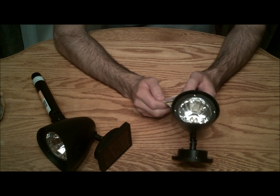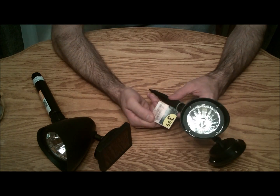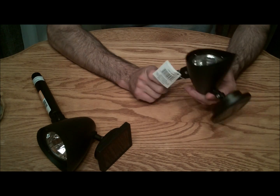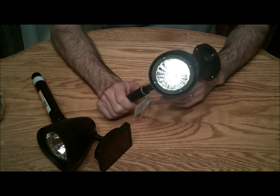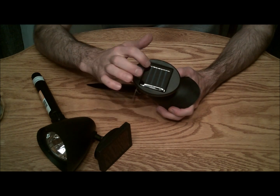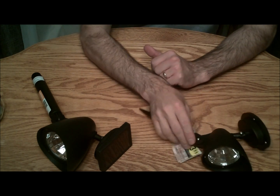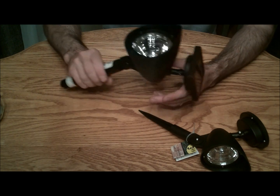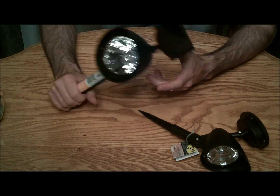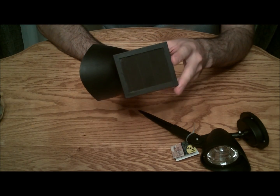I'll take a quick second and talk about the solar spotlights. This littler one here, which you hopefully can tell, was $3.99. This is the one I got at Walgreens, and it has three LEDs on the inside. And a little solar cell here with just a few strips — $3.99, not too bad. And then we have the monster here. This one came from Walmart, it was $10, and it actually has a real nice little solar panel there.